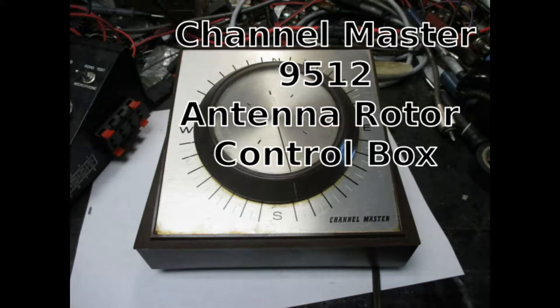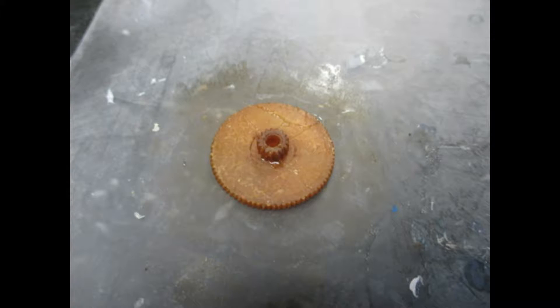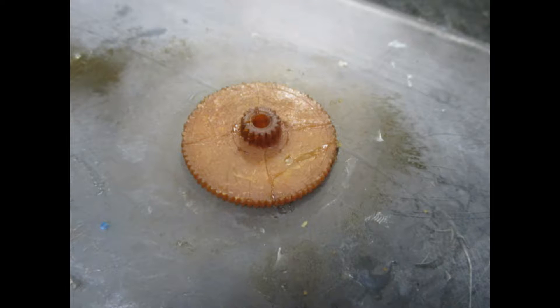What I have here is a Channel Master 9512 antenna rotor control box. You can see the original markings right there. The problem that these seem to have is the original drive gear — it's probably made out of some sort of flexible, rubber-like material, but after about 20 years it gets hard and brittle and cracks.